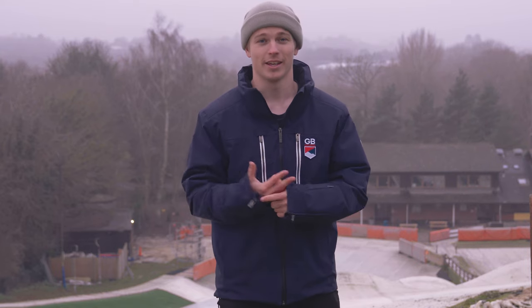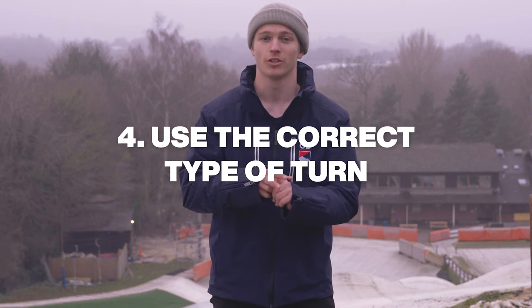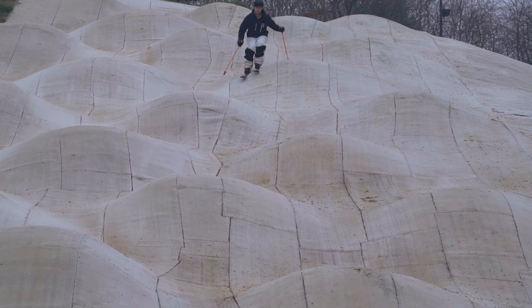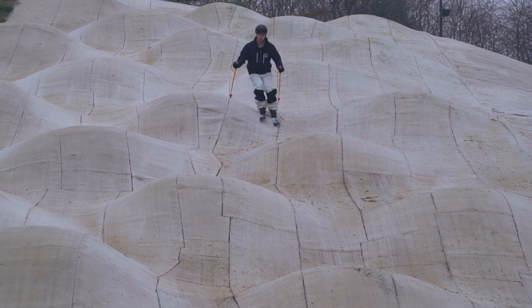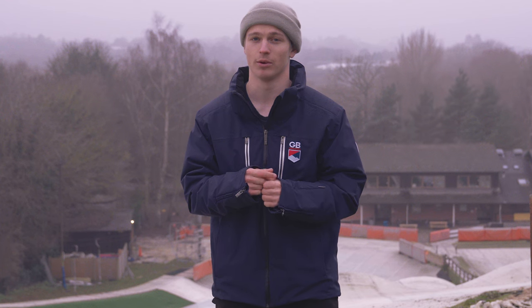Tip number four is to use the right type of turn for the right different type of mogul. If you've got big bumps with loads of snow, you're going to put the tip in, be wider, and take more of a carving style turn. If you've got small icy bumps then maybe a pivot is better — that way you're using the edge of the skis to slow down, and absorption is really important.